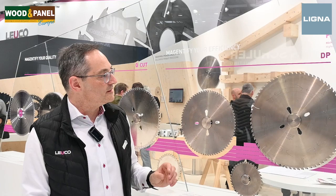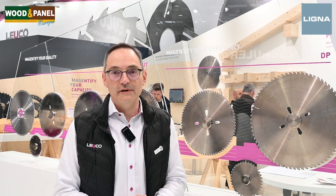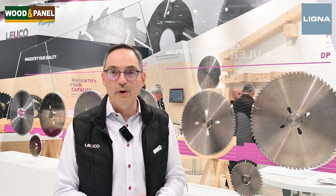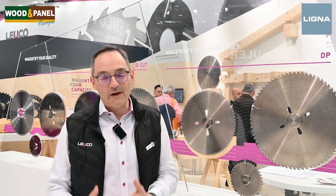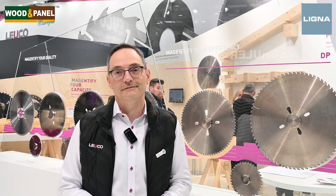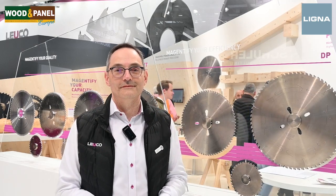My last question: what's new for the diamond finish cut saw blade, the Leuchon Q-cut? For the Q-cut, the focus is a little bit different than the U-cut. The Q-cut is focused on cut quality, final cut quality — no rework after the cutting. So here we are looking at a robust saw blade with a low vibration body, just to optimize the cut quality. Dominic, thank you so much. That was Dominic from Leuchon, talking to Wooden Panel for Ligna Digital Daily.